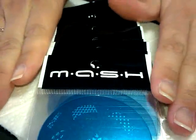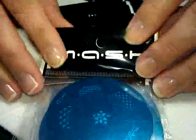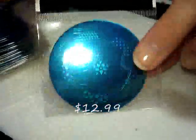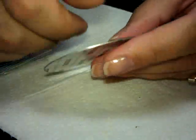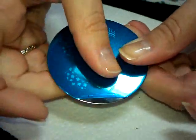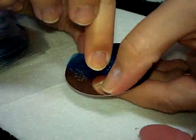Hi everybody, thanks for joining me today. I'm going to be doing a review of the new 2012 set of MASHplates. They come in a little envelope with a neat paper backing, which is nice — it gives protection and makes the edges much less dangerous. They also have a blue film on the top, so you just want to peel those back.